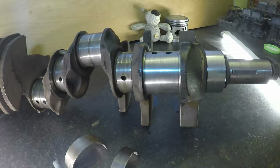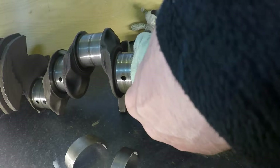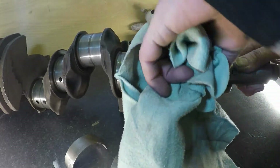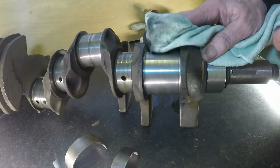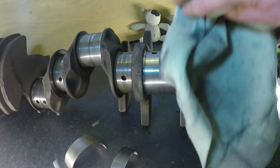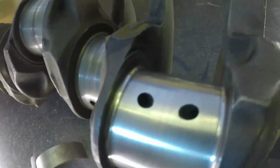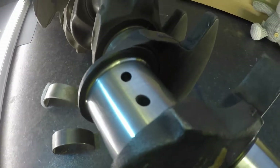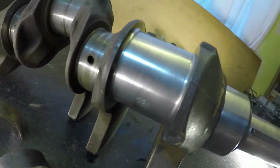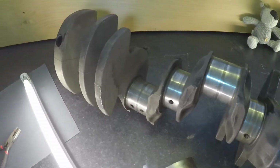This crankshaft is as old as me — probably in better condition, to be fair. That's looking quite good. Well, I don't know how well the camera picks this up, but that's not looking too bad. There are a few marks on it, but I can live with those. And that's not fully polished — I will give it a final polish when I've gone through all the journals.